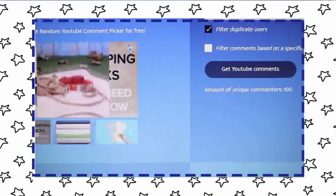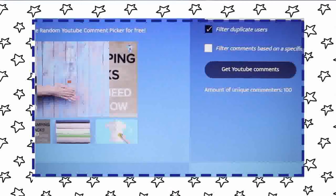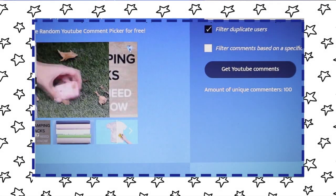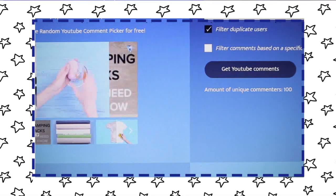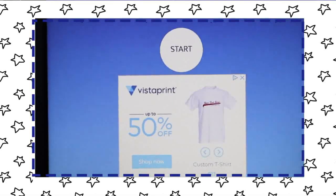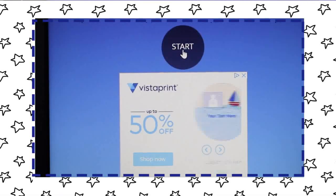I will get this all off my table and then bring you over to the YouTube random picker and we'll see who won. Let's see if we can do this without Bailey barking in the middle of it — she's having a bit of a moment. I have the URL in here from yesterday's video, and we've had 100 unique comments. Let me zoom in a little bit — there we go — let's see who wins!